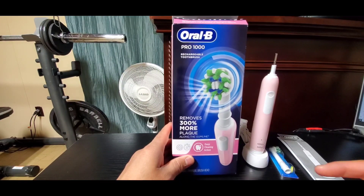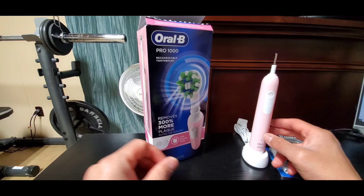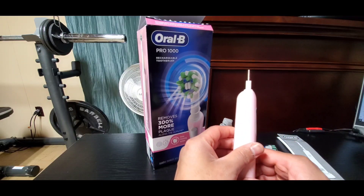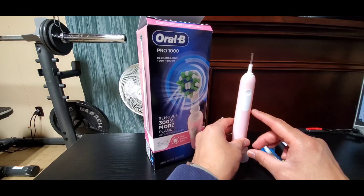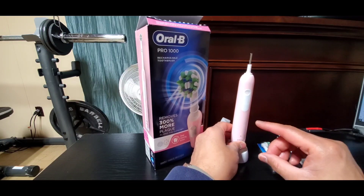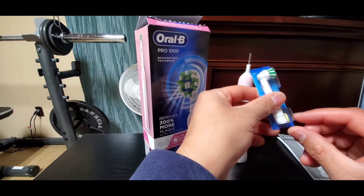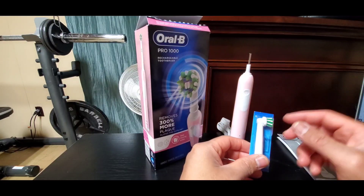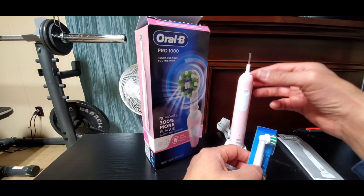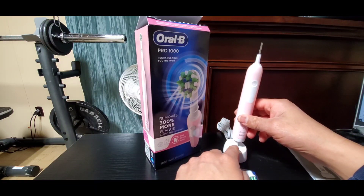So here's what to expect if you happen to buy this electric toothbrush. The main charging section takes about 22 hours for a full charge. Once it's fully charged, this unit can go about 10 days on a single charge. You don't really rinse the main unit in water — you just grab a wet cloth and wipe it down, as well as the main charging area.